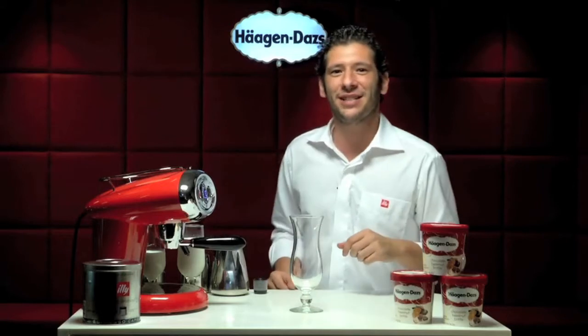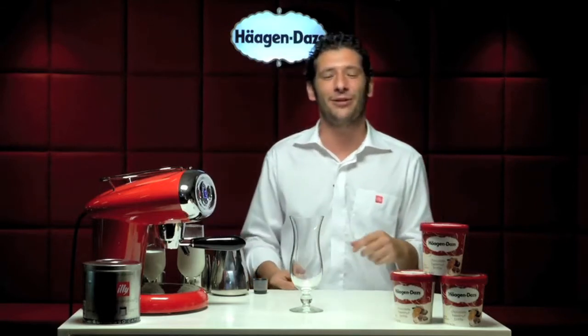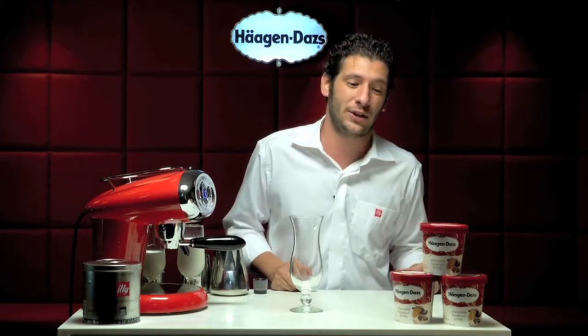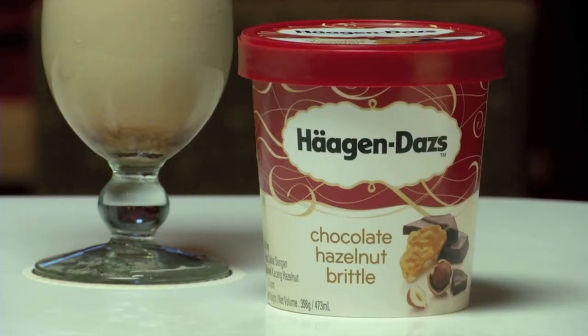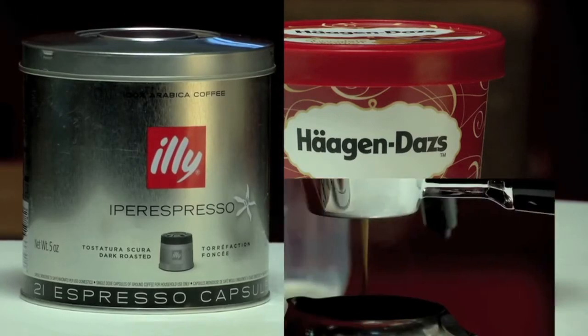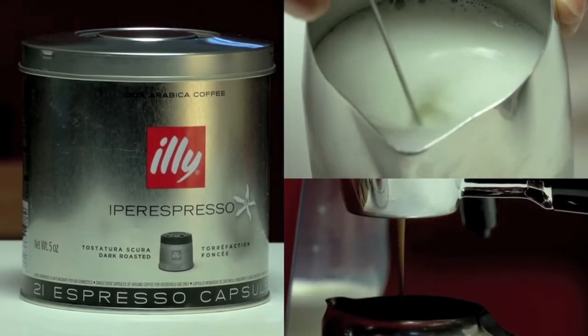Hello everybody, my name is Eduardo Vastolo and I'm the barista trainer for the Asian Pacific region. Today I'm here to explain how to prepare a new recipe launched by Häagen-Dazs to launch the new flavor of ice cream — Chocolate Hazelnut Brittle — and how you can prepare it directly at home using a home-use machine.